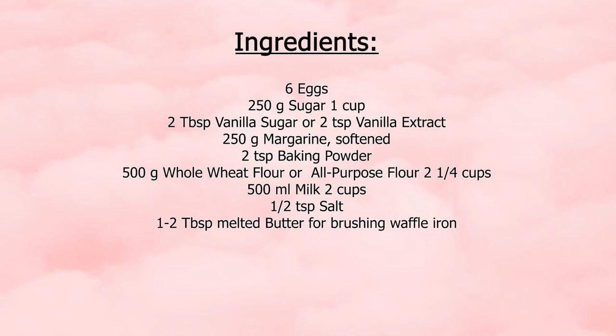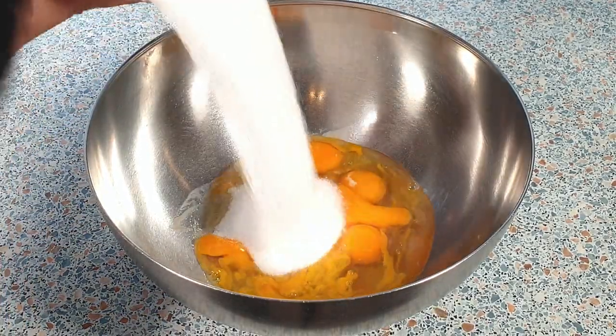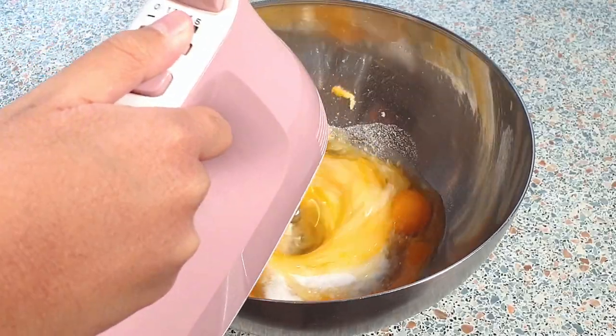In a large mixing bowl, add six eggs, 250 grams of sugar, and two tablespoons of vanilla sugar. Beat this on medium-high speed until it turns pale and fluffy.